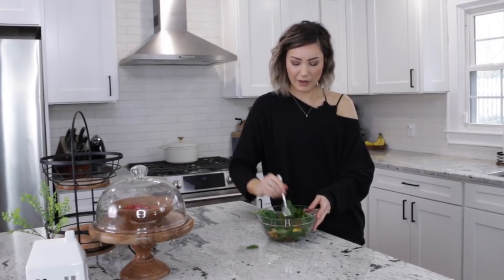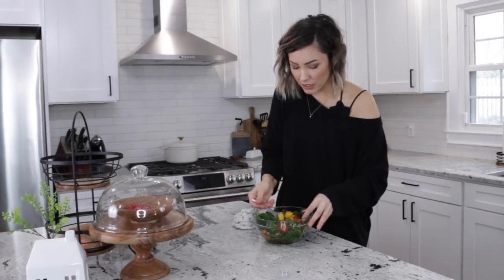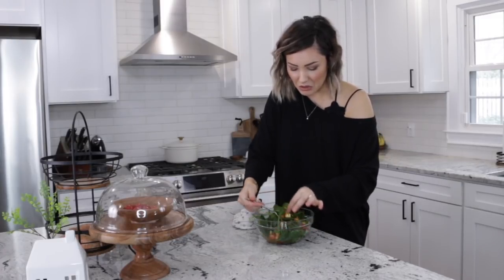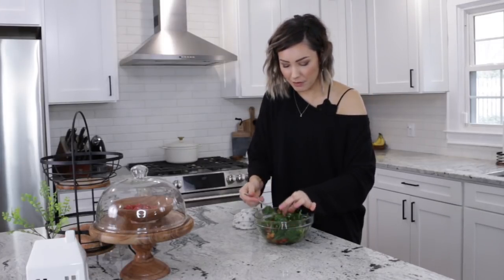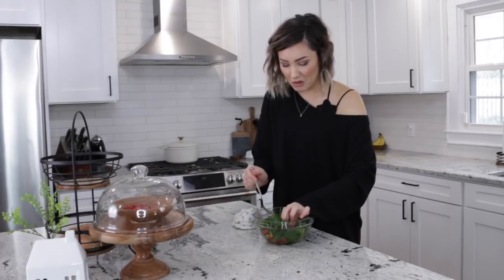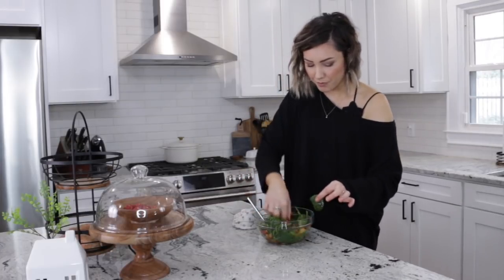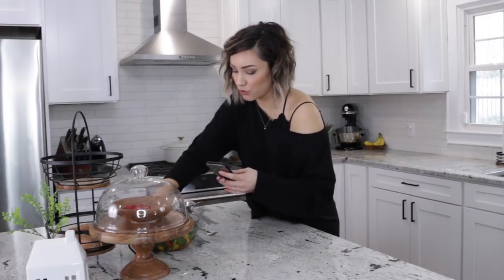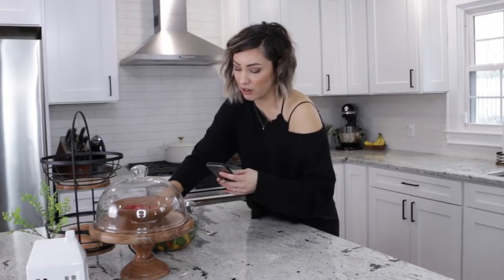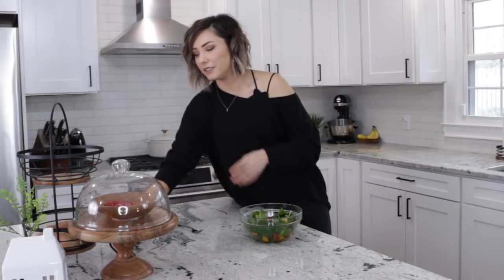My counters are clean but this looks really ugly now — everything was so pretty and now it's just mixed together. When people stage food they definitely place things where they want them, using their fingers. I'm trying tongs — food does not cooperate with what you want it to do.